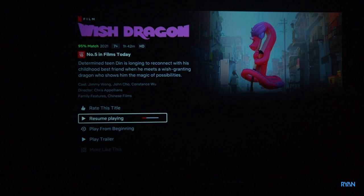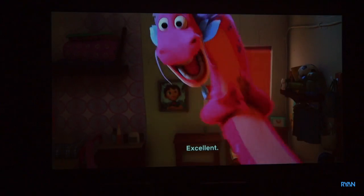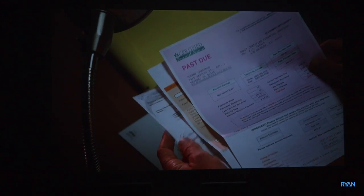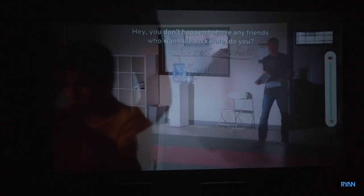Let's now play some Netflix. This is the right way to watch movies — massive screen. The sound could be ever so slightly louder, but overall it's a great experience.